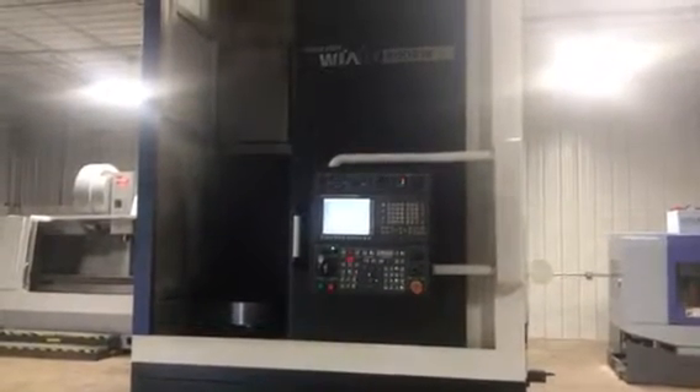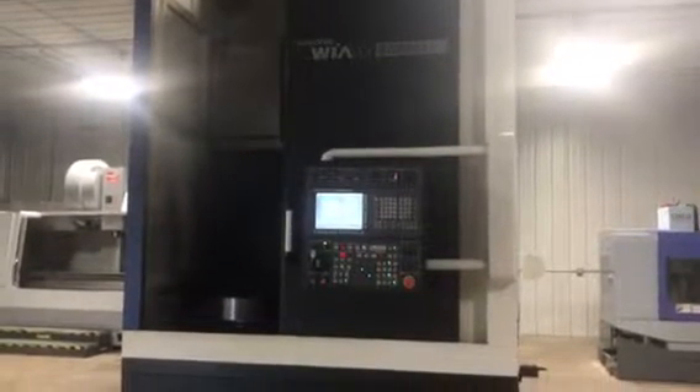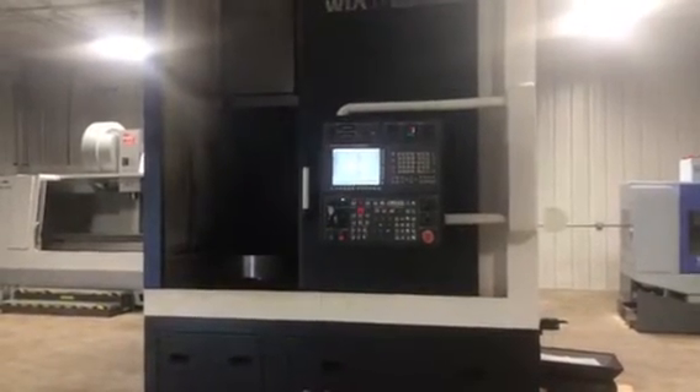Today we are looking at a Hyundai Wea LV800RM CNC Vertical Turning Machine with live tooling. This machine has a 24-inch Sam Chulley chuck, three-jaw hydraulic chuck, 32i Model A series control, foot treadle, and tool setter station.